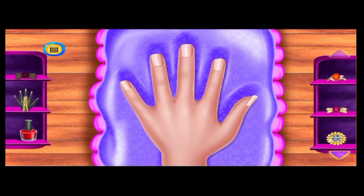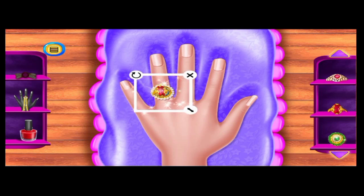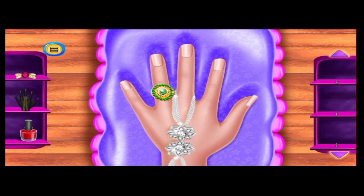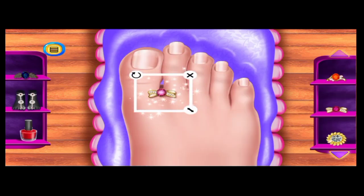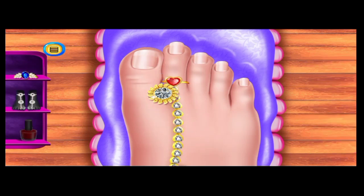She is confused in selecting ornaments! Select a unique Indian bracelet. Lovely! Apply the nail paint! Well done! She likes her creativity. It's awesome! Select a stylish anklet! Select a nice nail paint color!